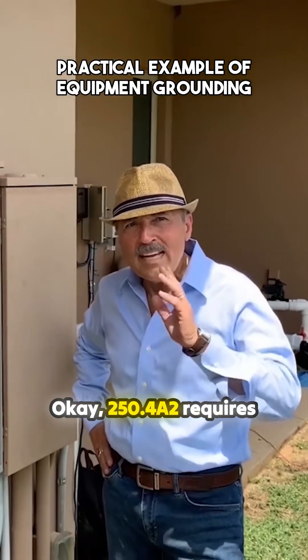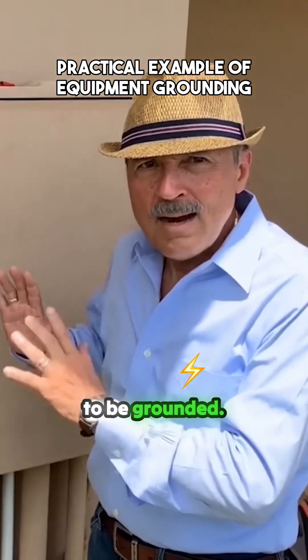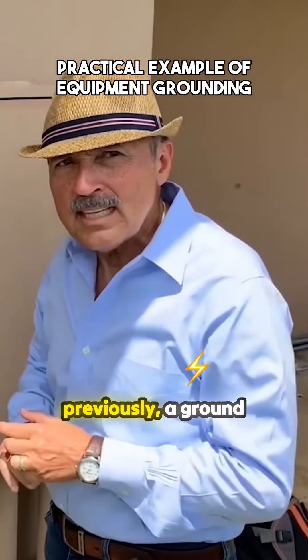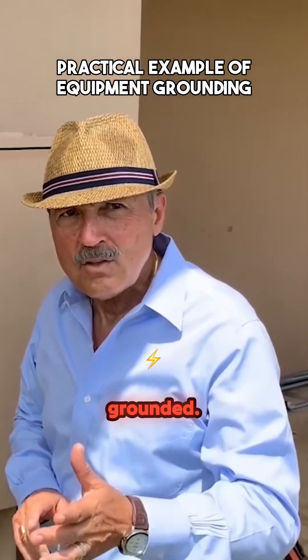250.4A2 requires electrical equipment to be grounded. As we've seen previously, a ground rod or other electrode is suitable as it connects to the earth, which means it's grounded.